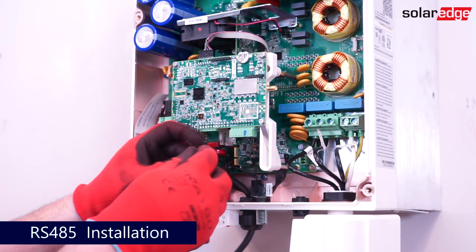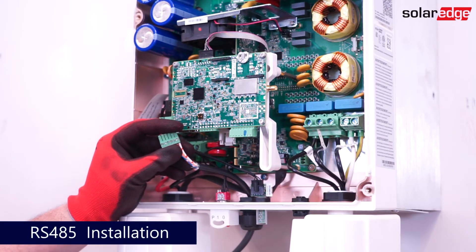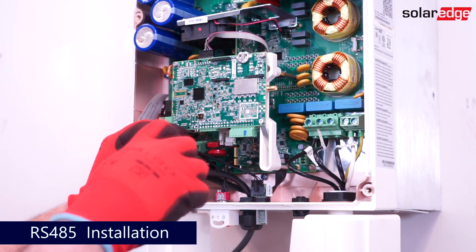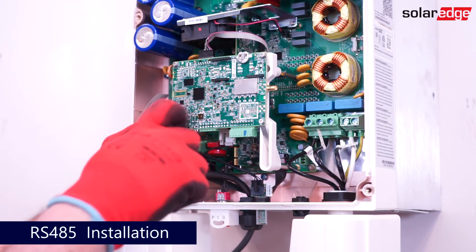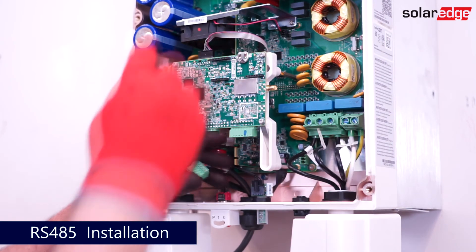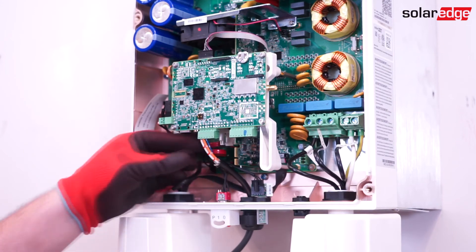For this application, we're using shielded RS-485 communication cable. Once connected, replace the RS-485 termination block and repeat the process using the same color coding for each inverter in the RS-485 daisy chain.